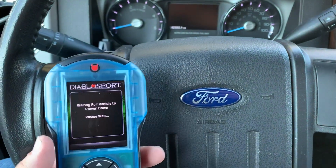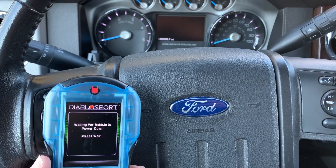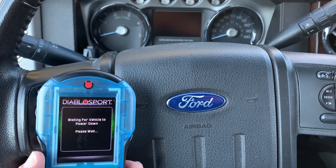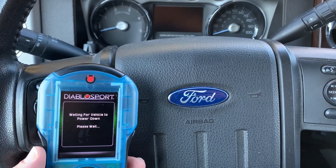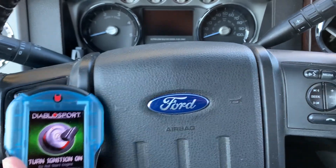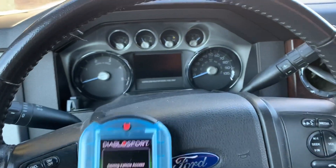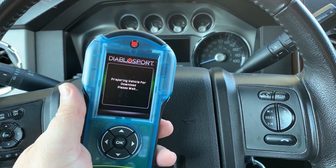Waiting for the vehicle to power down. It's going to tell me to turn the key back on — there it is. Turn the key back on, press OK. Now it's back to communicating with the vehicle. As you can see, the cluster and radio are turned off, and we're going to watch it do the performance tuning.